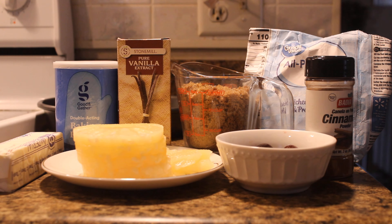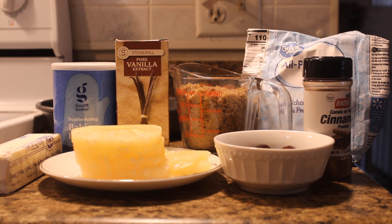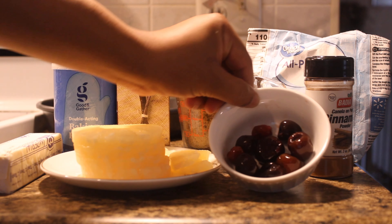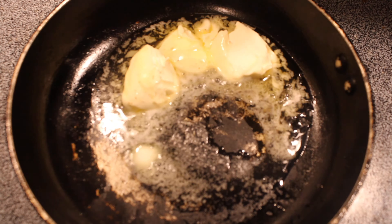For today's ingredients we will need butter, baking powder, pineapple slices, vanilla extract, one cup of sugar, some cherries, cinnamon, and all-purpose flour.